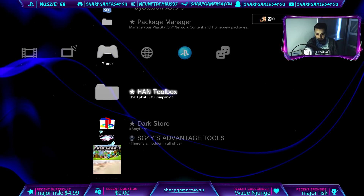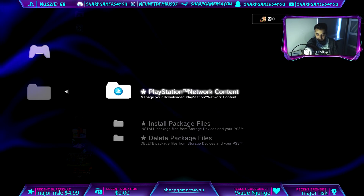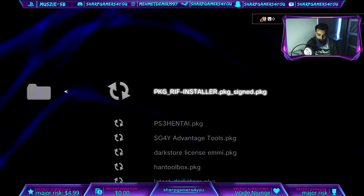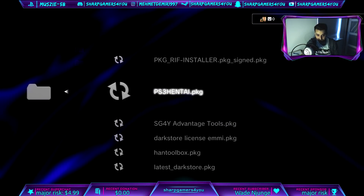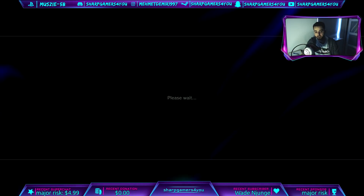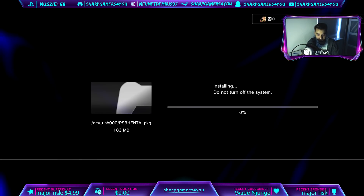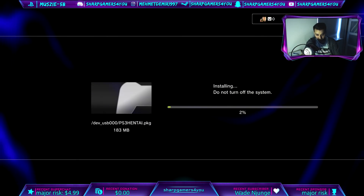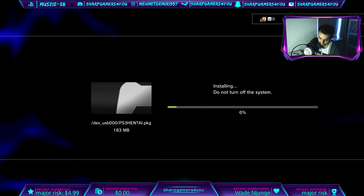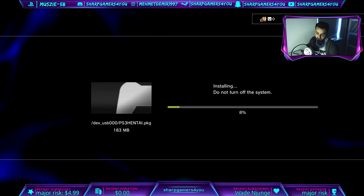With this done, go into your Package Manager, then Install Package Files, Standard, and look for ps3hentai.pkg. Select it and it's going to install ps3hentai for us. This will take a little bit so just be patient — I'll be back when it's done.